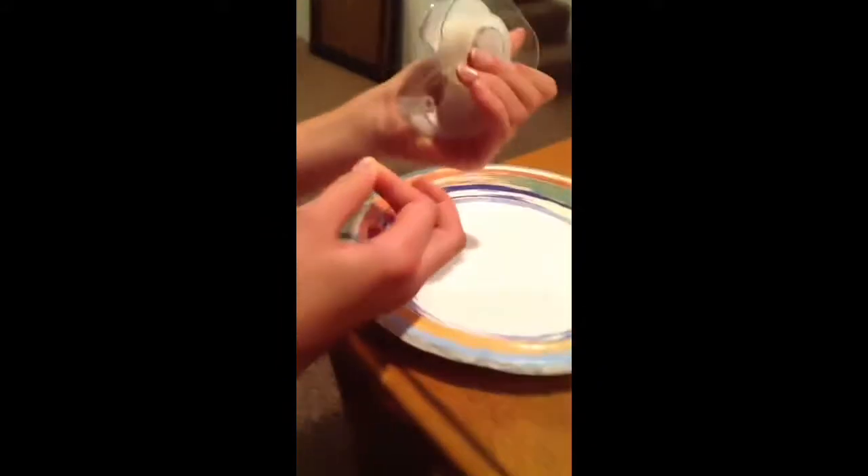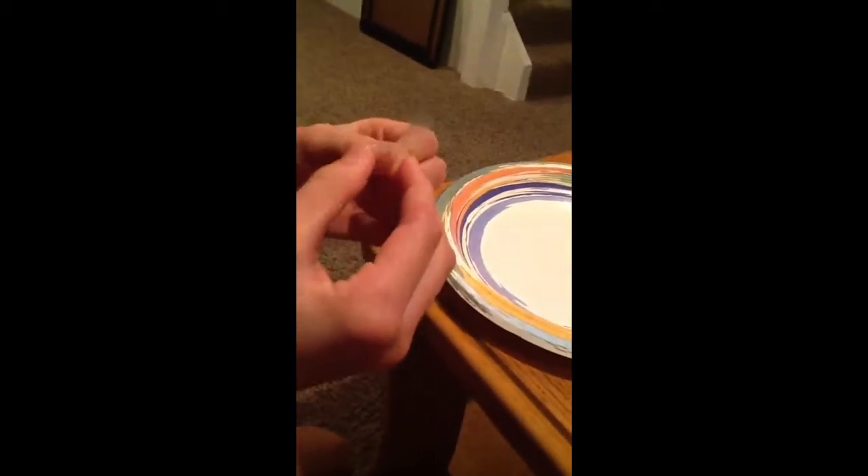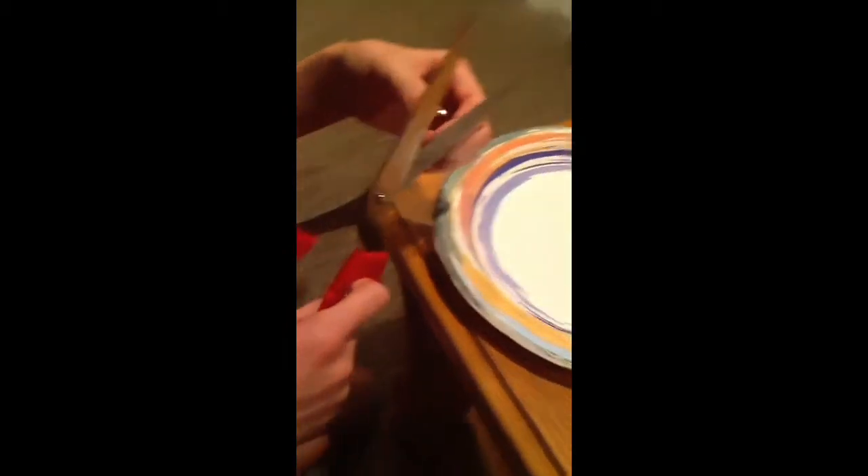Take the tape and just get a little bit — not too much, but not too little. Don't put it on the full nail; there's going to be some extra coming off so don't worry about that. Then take the scissors and cut it down shorter.